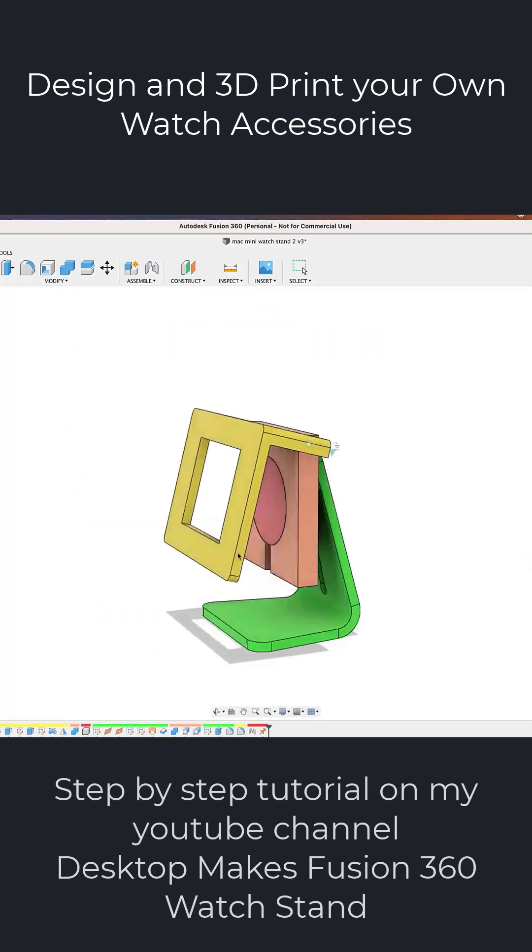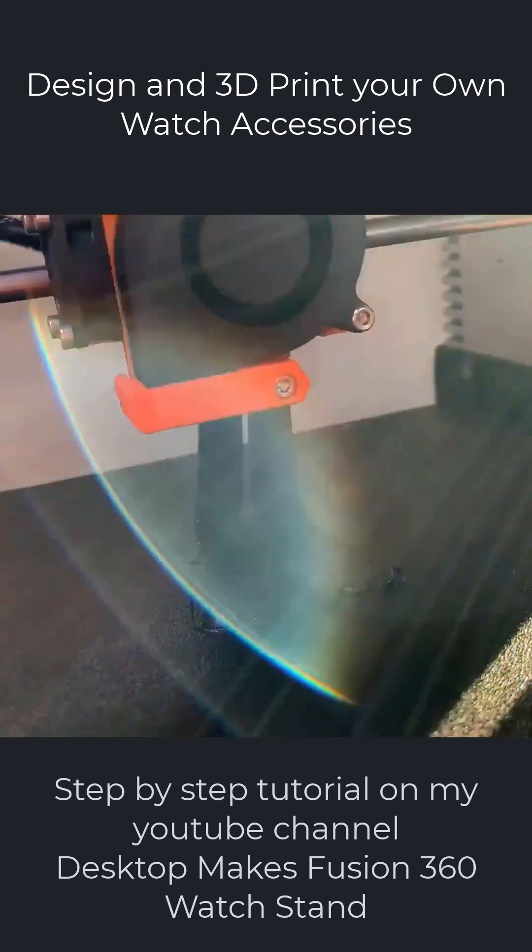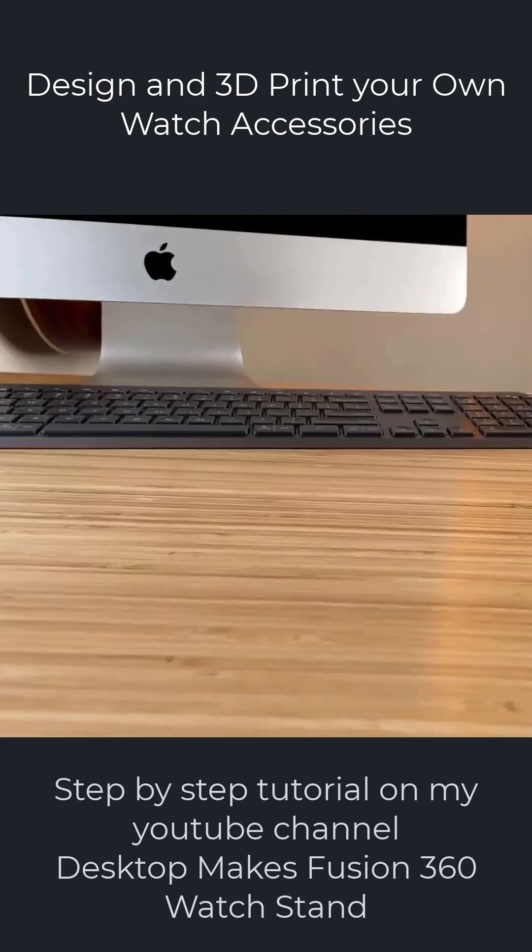When you're able to design your own models for 3D printing, it opens up a world of freedom — freedom to be as creative as you want. You're not limited to the original designer's vision.